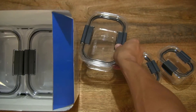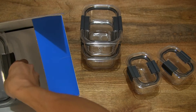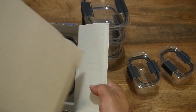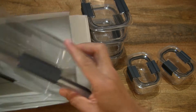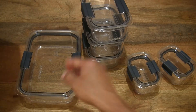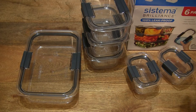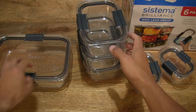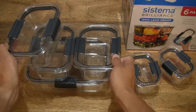You can see there are two of the 380ml capacity containers. Now lifting out the 920ml capacity food containers. And lastly, let's lift out this card insert and lift the final container from this 6-Pack out. Those are the contents — just making sure nothing is left behind in the box packaging. We can set the box aside and lay the contents out across the tabletop neatly so you have a nice clear view of the entire 6-Pack.